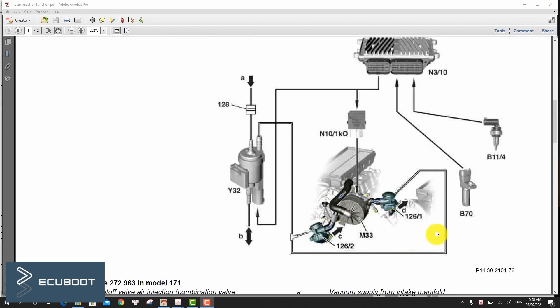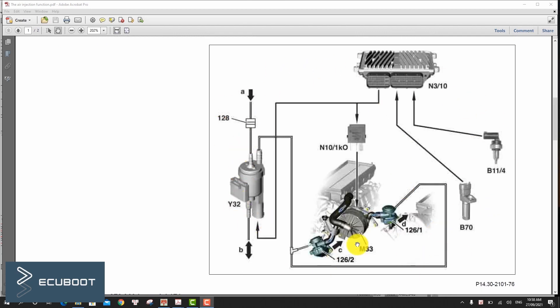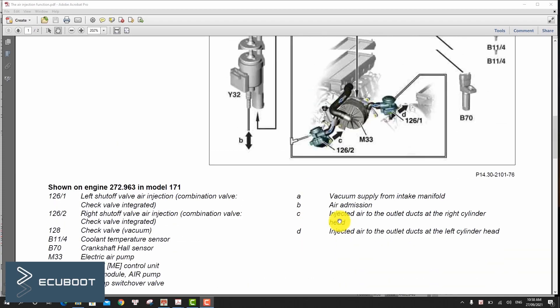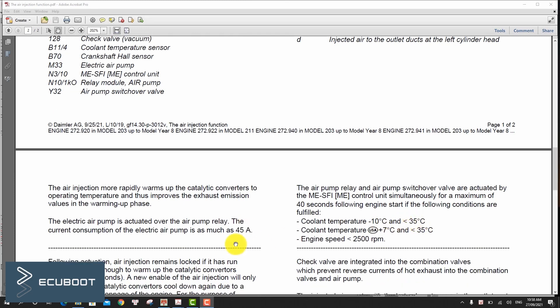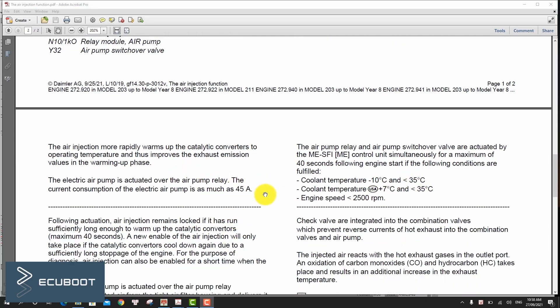The engine control module will control the secondary air pump M33 and simultaneously open and close the air pump switchover valve Y32. The air injection more rapidly warms up the catalytic converters to operating temperature, improving exhaust emission values during the warm-up phase. The air pump relay and switchover valve are actuated by the ECM together for a maximum of 40 seconds following engine start.